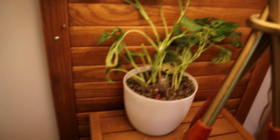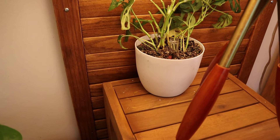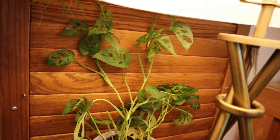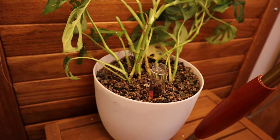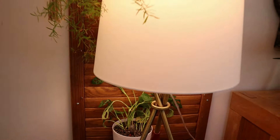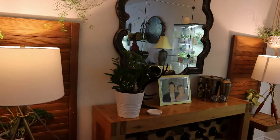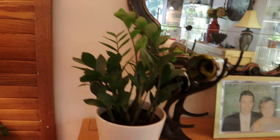Here is my sad Monstera adansonii. This actually was doing okay but the leaves were very small, she was in soil that dried out way too much. So I transplanted her into pond and took some cuttings and put them back in the pond, hoping they will root. She's looking fairly pathetic at the moment but the goal is that she will grow up this shutter. Here we have a ZZ and she's quite happy there. And this was me when I was young - those were the days. I look a lot older now.